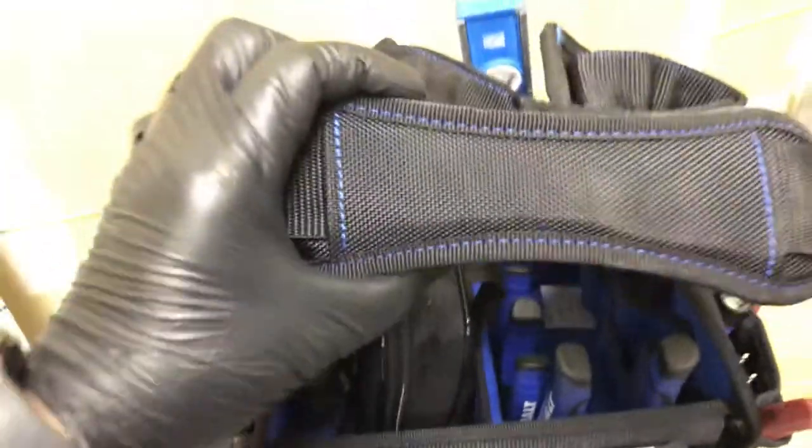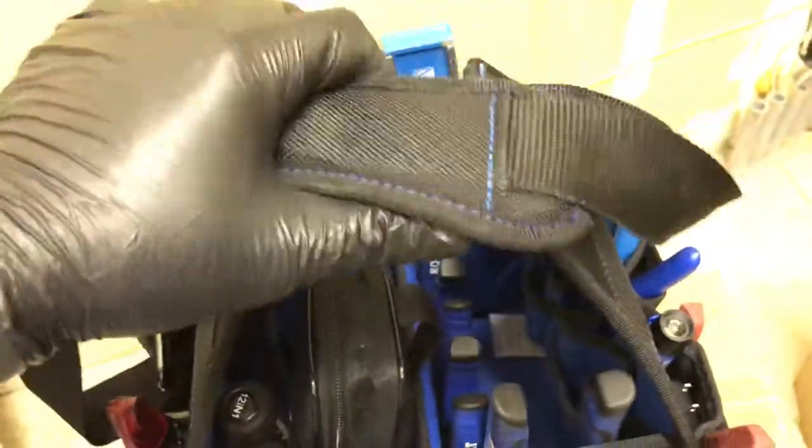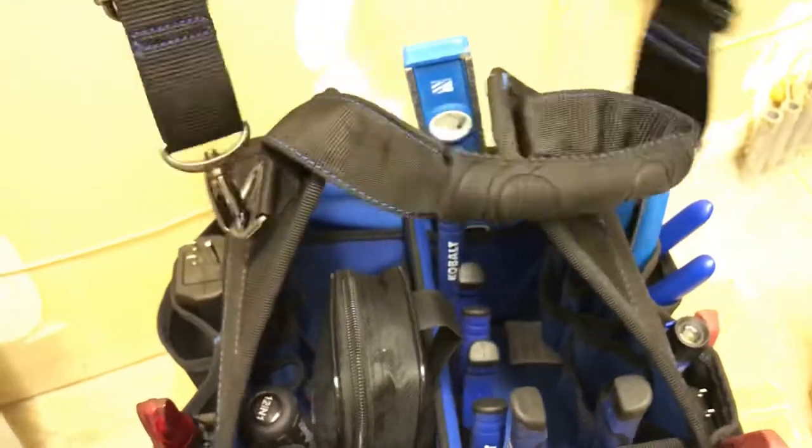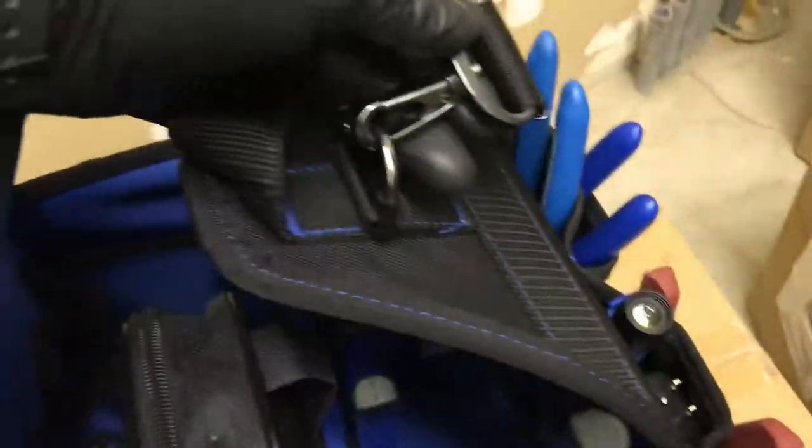It does come with a strap. Here's the strap. I like the shape of it, but it's not too thick. The hardware for the straps is actually quite nice.